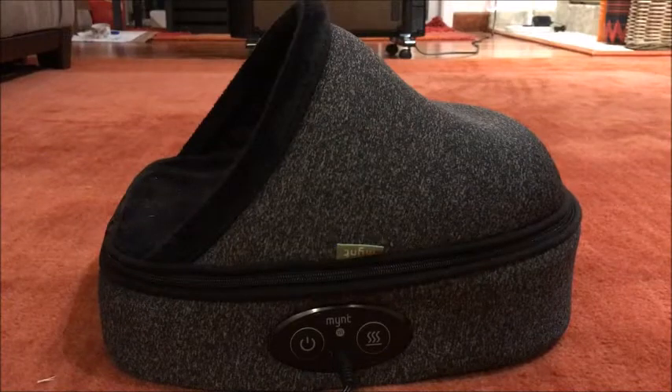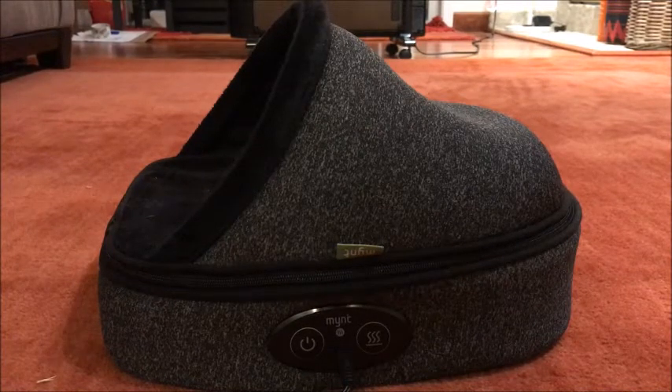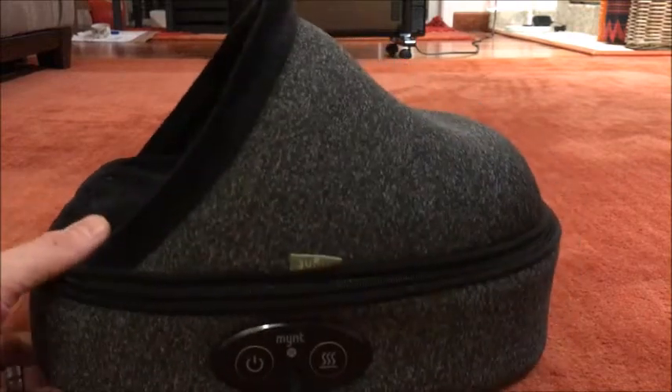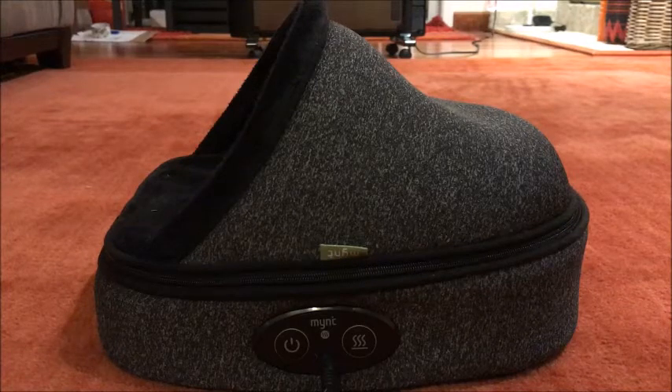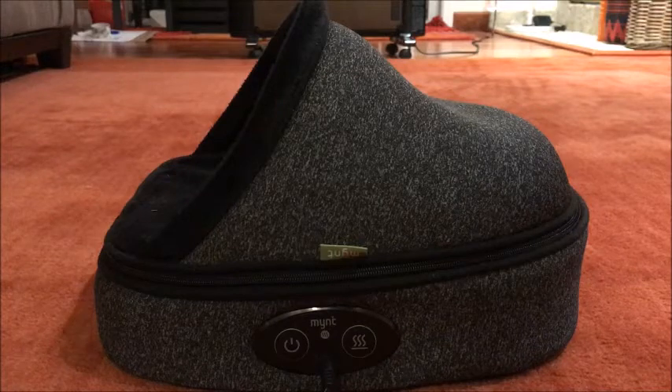Hey guys, Dan here from Almost Everything84. Got a cool review today — a foot massager from Mint. I actually purchased this a little bit ago, so I had a couple weeks to use it. It's really the second Mint product I've had; I had more of a neck massager before, but this one's really neat.